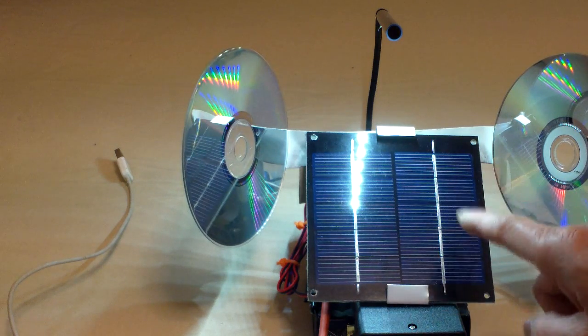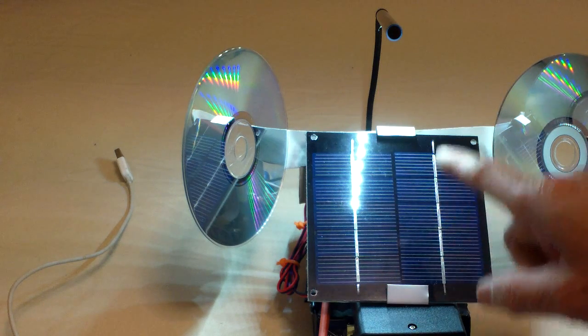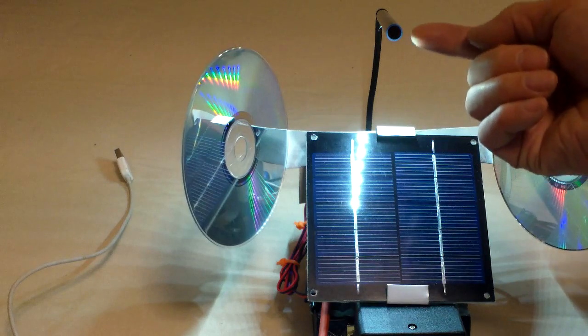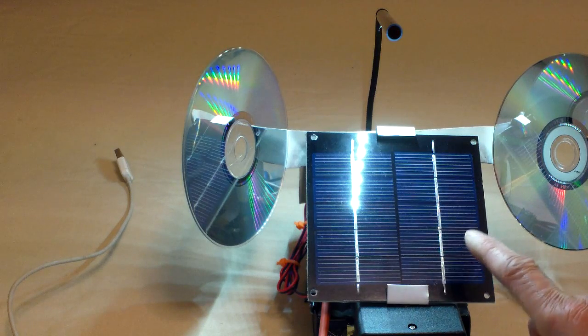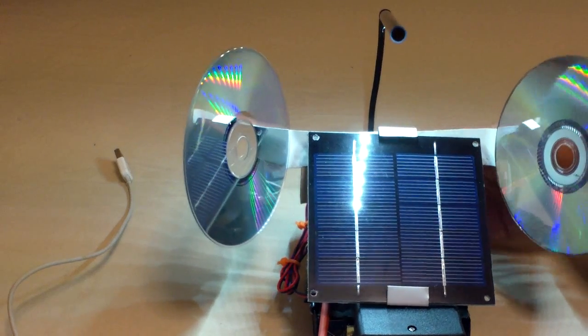With the 1.8 volt solar panel I was testing with, this light can slow down the discharge of the batteries because some of the light is going back into the battery pack. But since I'm using this small solar panel, the regenerative part of my theory is not panning out.